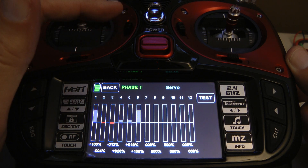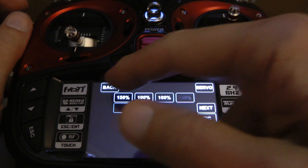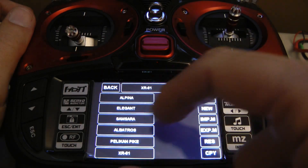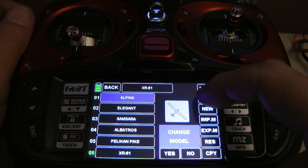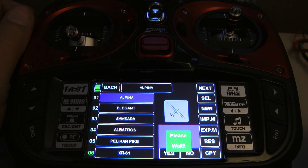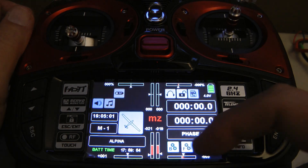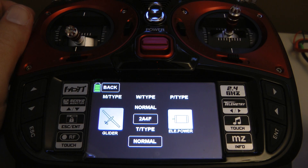The throttle trim is only to touch the bottom of the throttle, not the top. Now let's change models — model types. Alpina is a sailplane model. We'll go into the wing type, and you can see it sets a glider.